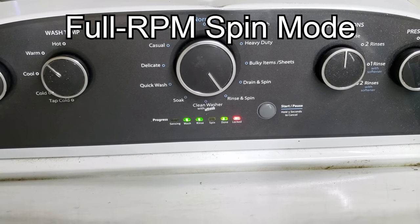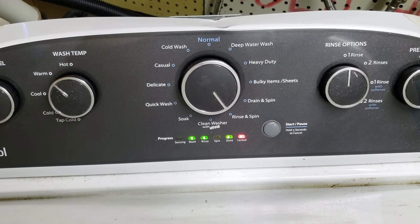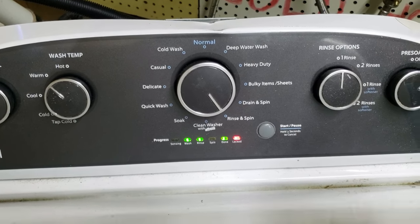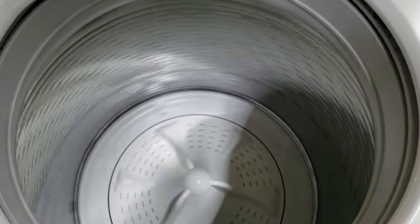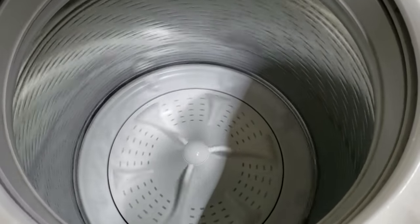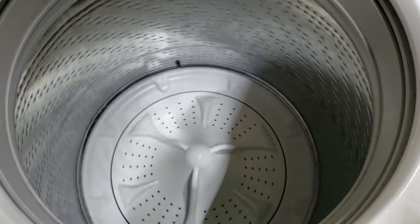Once the unit has completed its spin cycle, it will need to finish the slowdown and braking process until the lid lock is ready to release. This process could take between 20 and 30 seconds to complete depending on your washer. Once the lid lock has been released, the auto test process and procedure is fully completed.